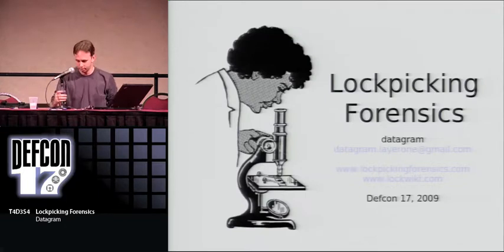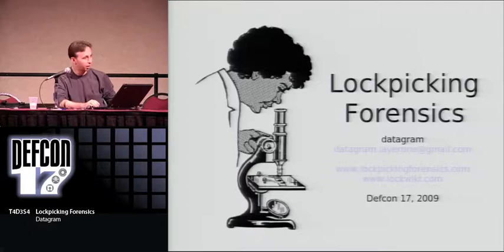Welcome to Lockpicking Forensics. My name is Datagram, also known as DG. I run the following two sites. That's my email if you want to contact me about this.